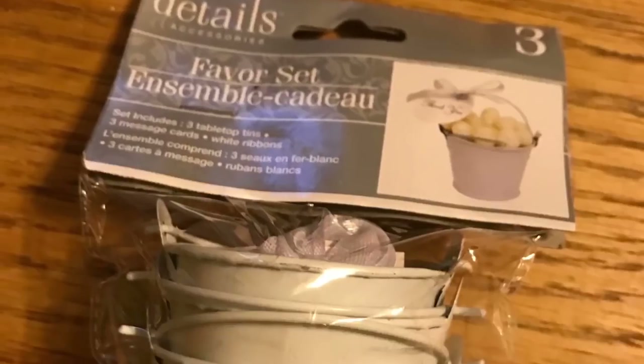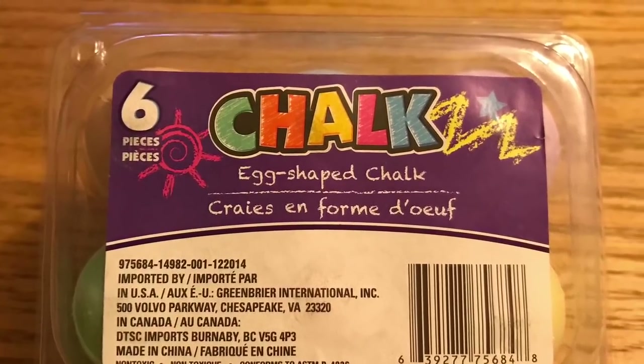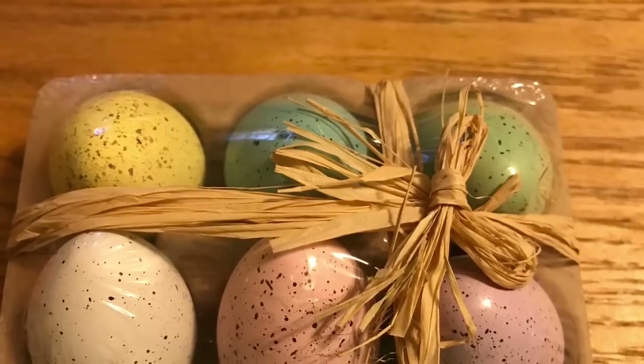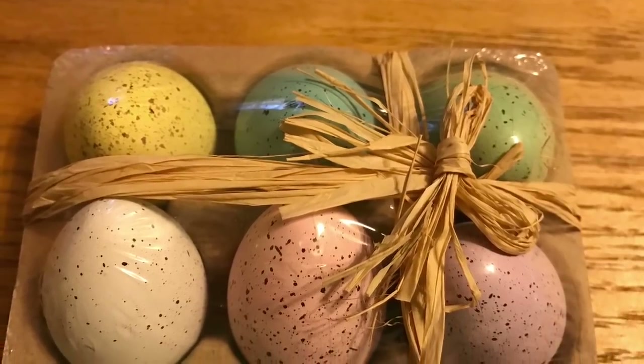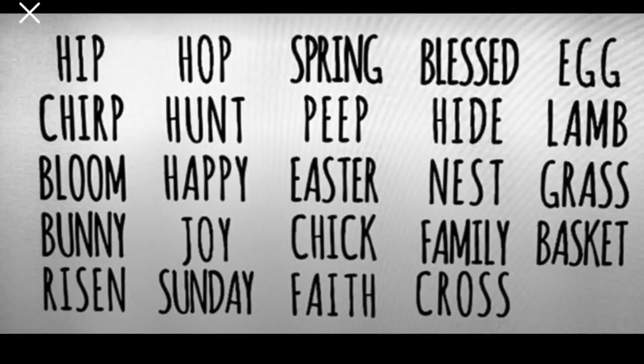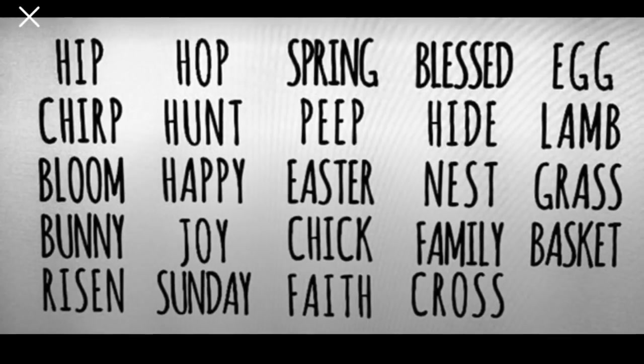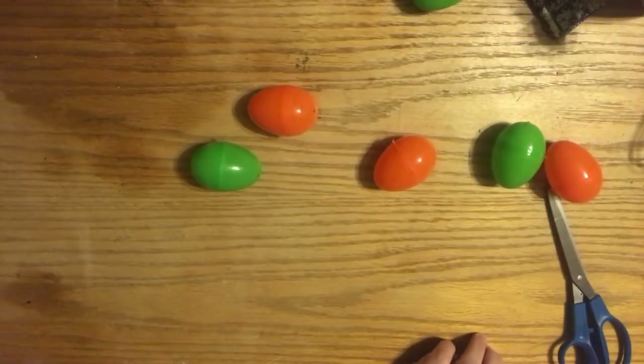You're going to need this sleeve of plastic eggs. I'm going to use these pails and these chalk eggs for another one, and then this is the third one, but I don't have to do anything to it. We're going to use some of our homemade chalk paint in white, and then some of these Ray Dunn-inspired words for Easter, which I'm going to link from my Pinterest page down below.